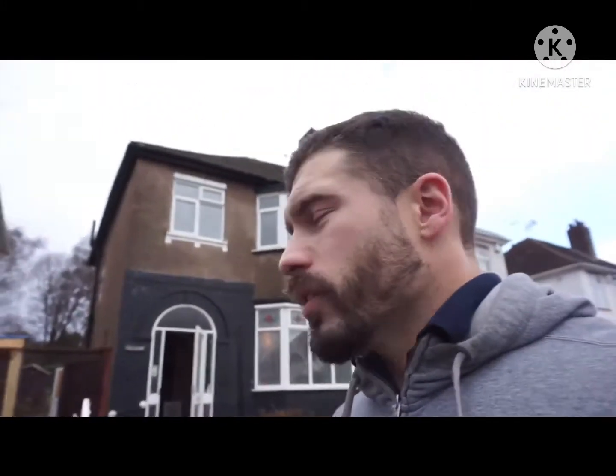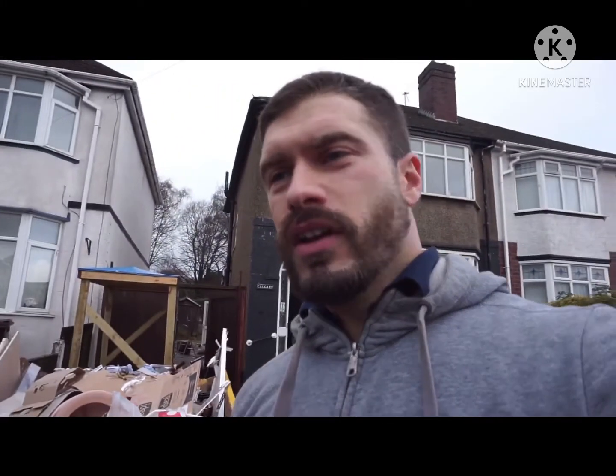Inside we're changing around the kitchen — the old kitchen is going to be the study and the old living room is going to be the kitchen. All the units are here and the plumbing behind has been done, as well as the rewire for the first fix. We'll fit the kitchen and do the second fix afterwards.